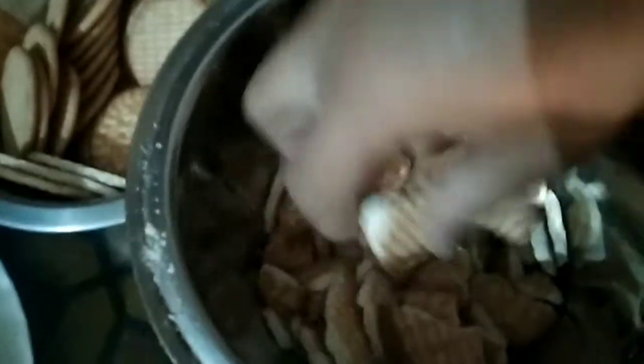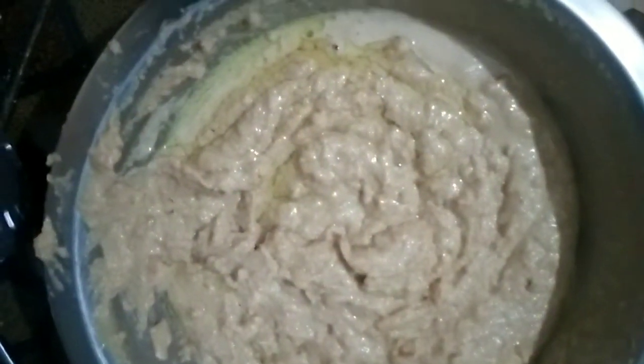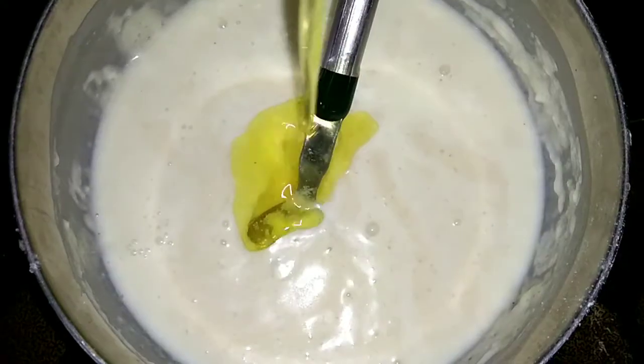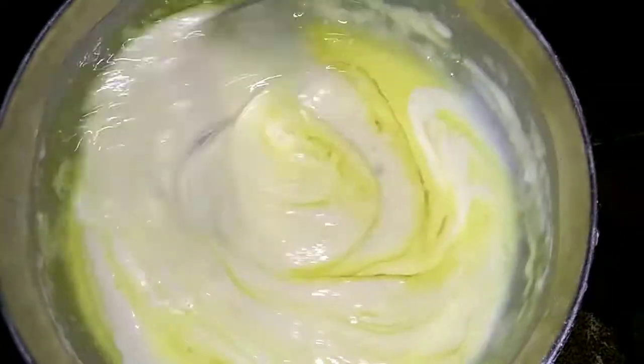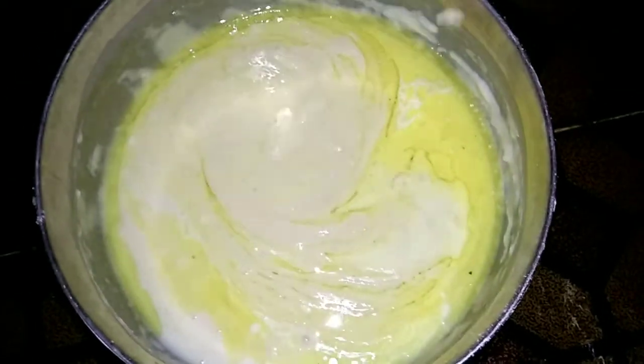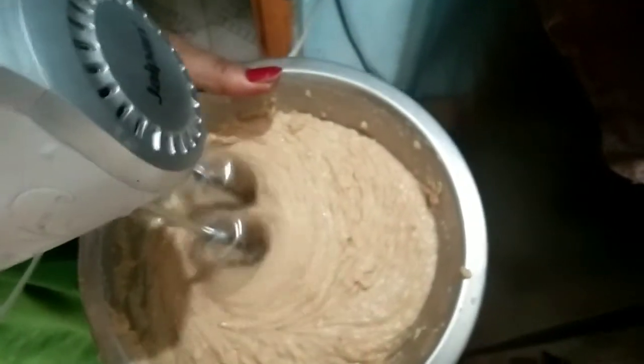I am going to make this curry. I am going to use the mixer. We are going to make a brown paste. We are going to make a little paste.